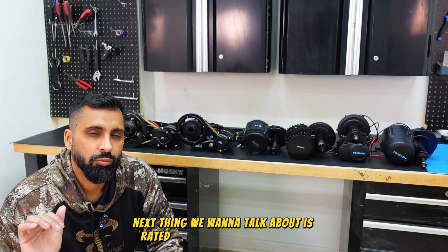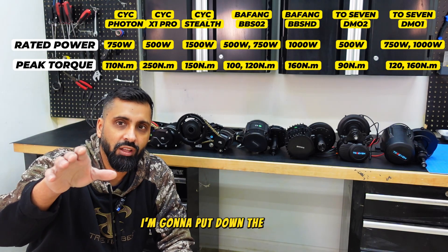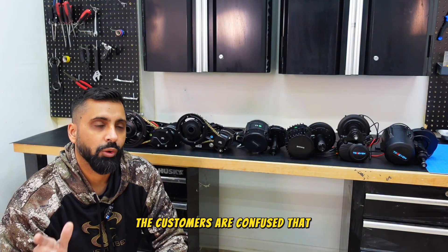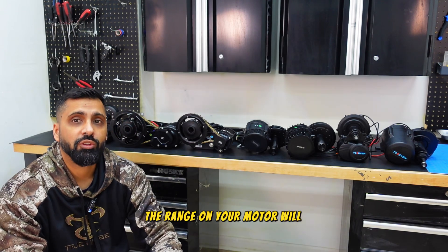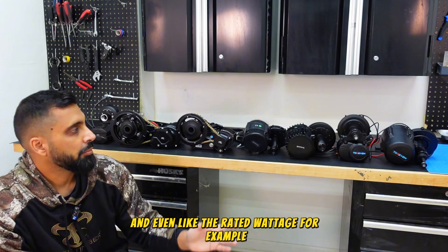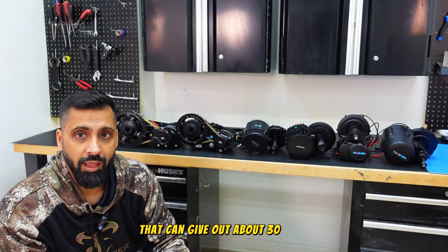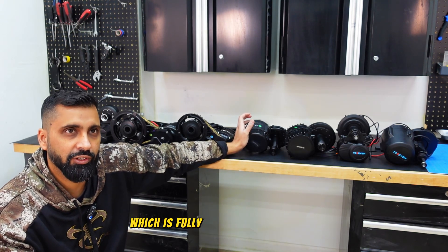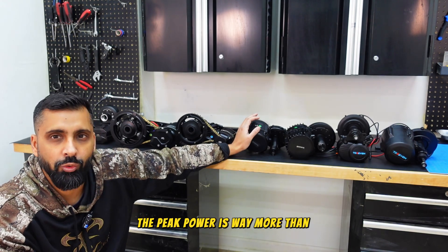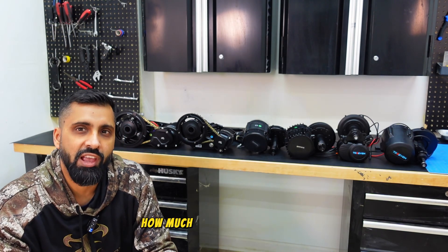Next, let's talk about rated wattage and power levels. On screen I'll put the newton meters of torque and the rated wattage for each motor. One common source of confusion is range — that depends on the amp hours of your battery, not the motor. Also, rated wattage isn't peak wattage. For example, a BBS02 is rated at 500W, but paired with a 52V battery at 25 amps, peak power is much higher. Peak power depends on the battery voltage and amperage output.